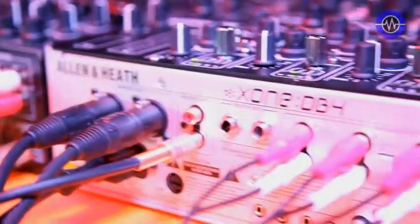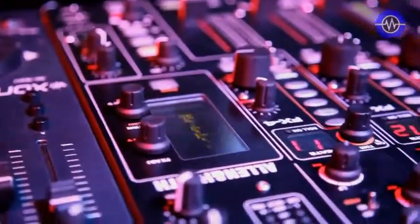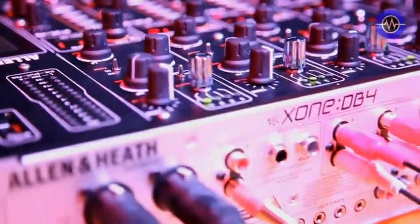Hi there. Here we are at BPM up in Birmingham, and we're showing for the first time our brand new Zone DB4, possibly the most important mixer for us to date. This is our first fully digital DJ mixer. We've got some pretty amazing features on it, and I'll see if I can run you through some of those.